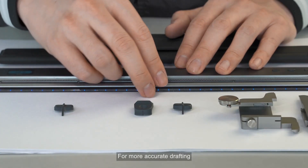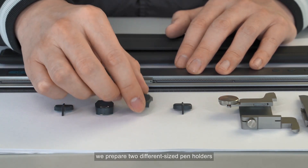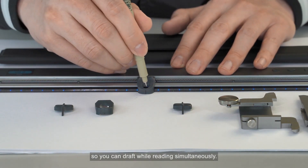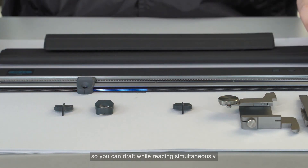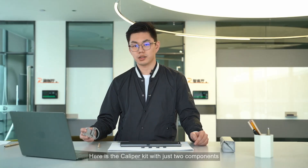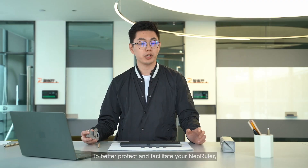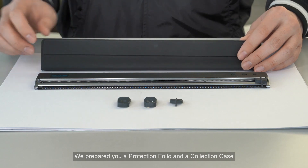For more accurate drafting, we have prepared two different size pen holders so you can draft while reading simultaneously.